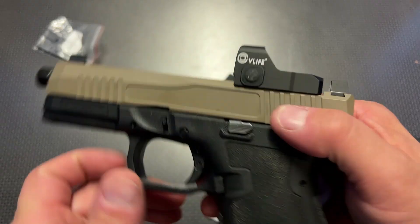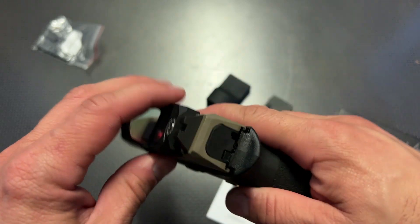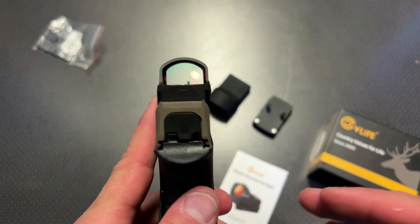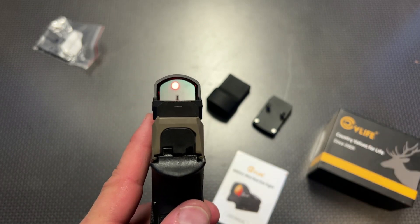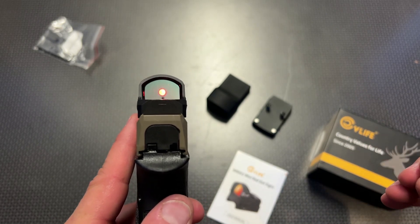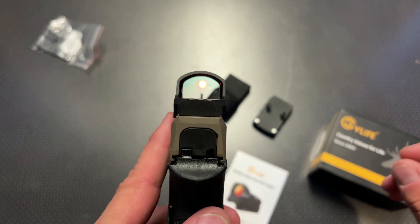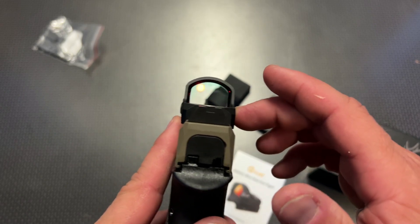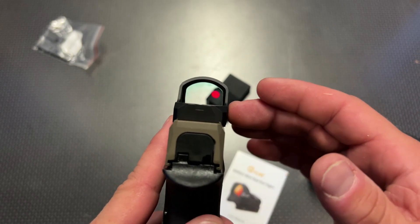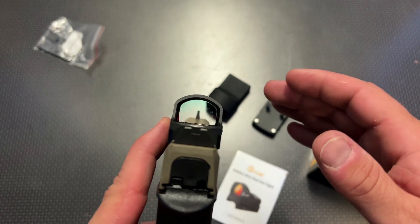This one has push-button controls located on both sides, and it gets insanely bright down at the range. That is probably the number one feature that will kill an optic — if it doesn't get bright enough for a bright, sunny day, I'm not interested in it, and this one does an amazing job. Also, the refresh rate is spectacular, meaning you get a solid dot with no strobe effect at every single light level.